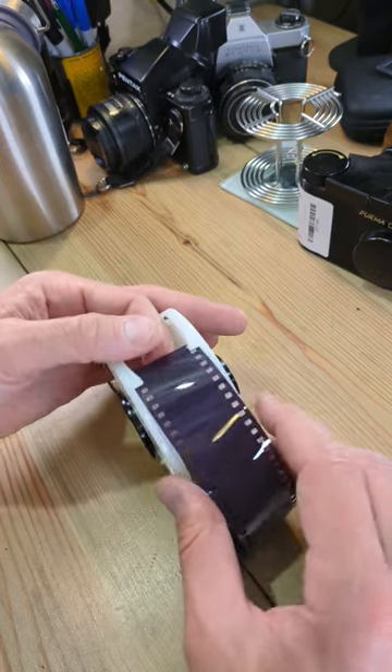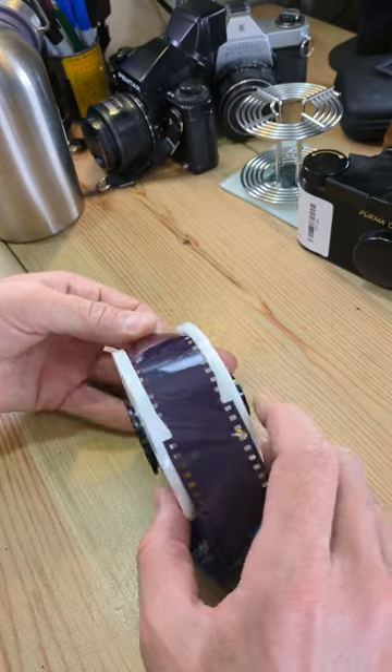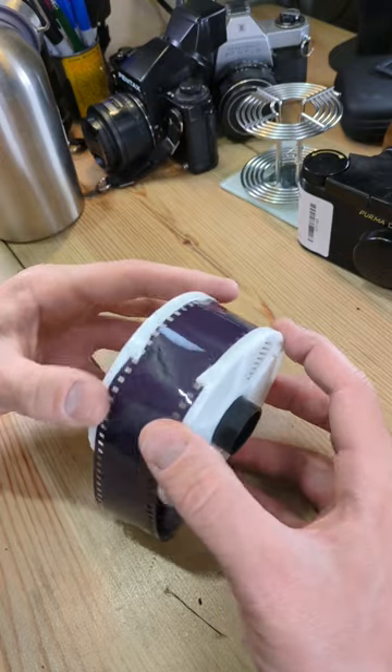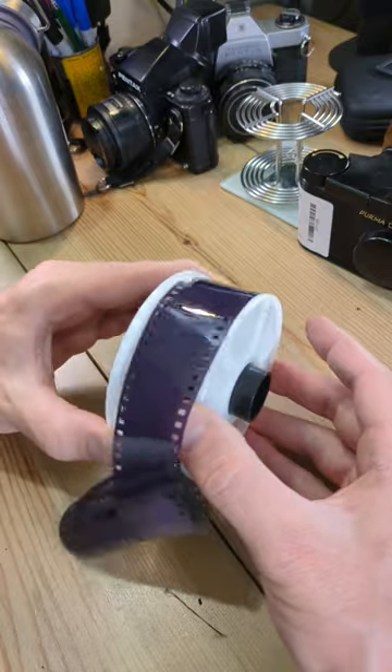Once you have your film out of your cassette, cut a flat end to the leader and slide it on past the ball bearings. Then just walk your film like this and you'll be able to load your entire film reel onto your plastic reel very quickly and easily.